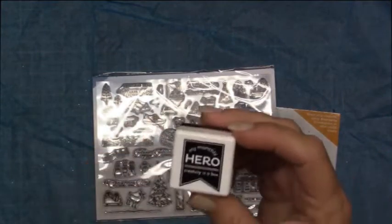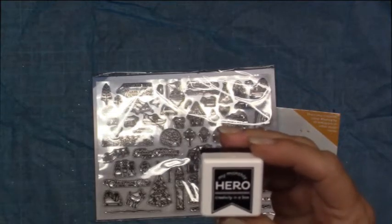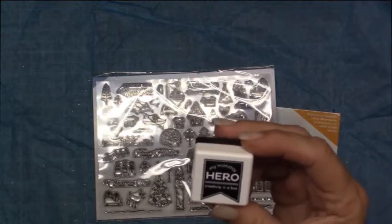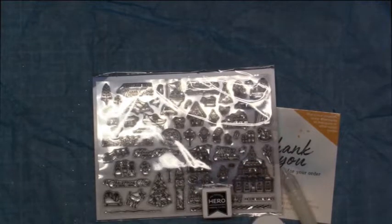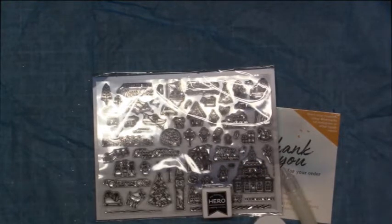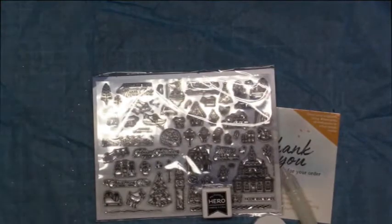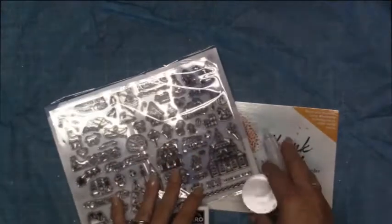And then of course the My Monthly Hero black ink — I believe this is Copic safe. It was supposed to come with a white unicorn ink cube, but I got black, so yours may vary. I just realized that when I looked up the description of what's supposed to be in the kit. I actually have unicorn white — the Hero Hues unicorn white pigment ink. So thankfully I already have one. I would assume it just meant that they ran out and substituted, which happens a lot.